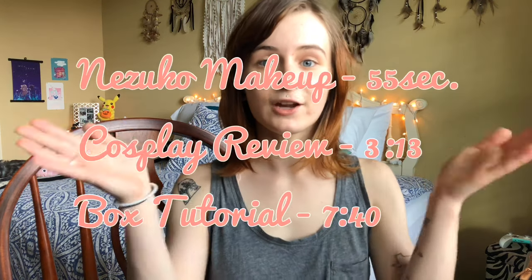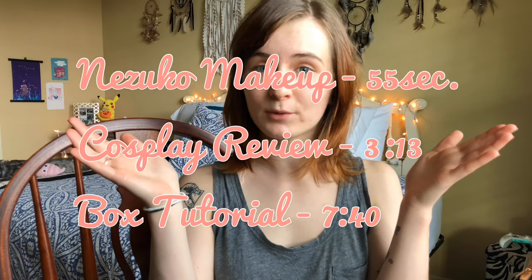Hi everyone! Today I'm going to be showing you my Nezuko Kamado cosplay for Demon Slayer, or Kimetsu no Yaiba. In this video I'll be showing you Nezuko's makeup as well as my review on the cosplay pieces I ordered, and a tutorial on the Demon Slayer box. Here are the different time slots if you want to skip around in the video, but I'm going to go ahead and get started.